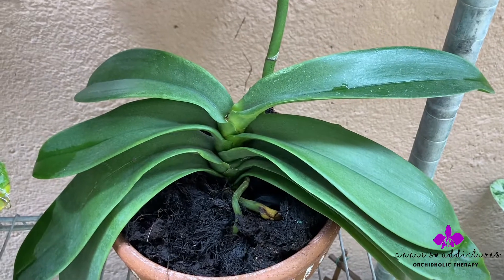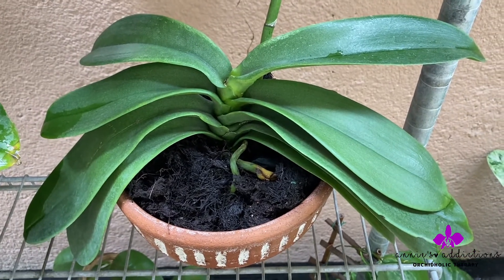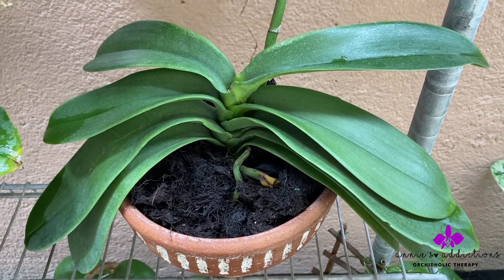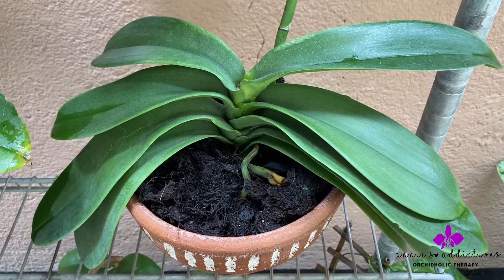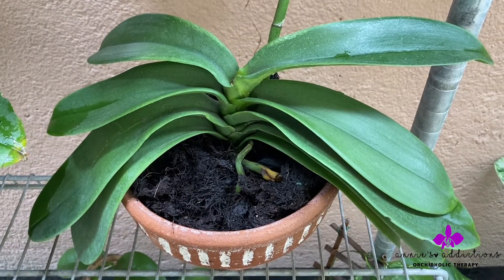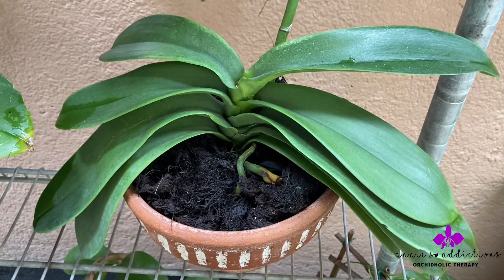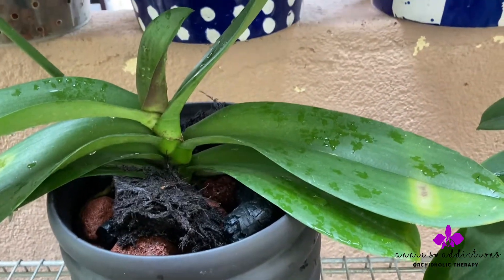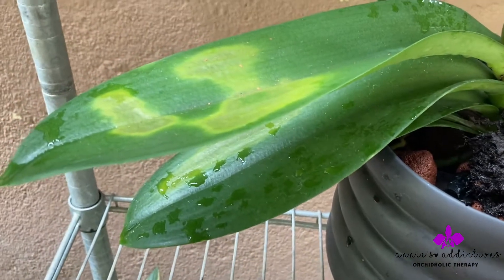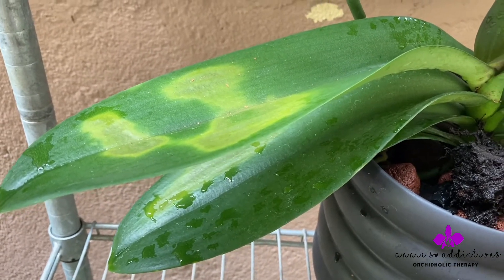I've told you that I soaked this in Mega Thrive and showed you how. I want to show you a plant that I did not soak in Mega Thrive because I didn't want to disturb its heavy root growth — I wanted it to get acclimated to my conditions before repotting. That is the Phalaenopsis, the biggest Phalaenopsis from my previous video. It has since developed further sunburns, and I think the main reason is because I did not soak it in Mega Thrive.